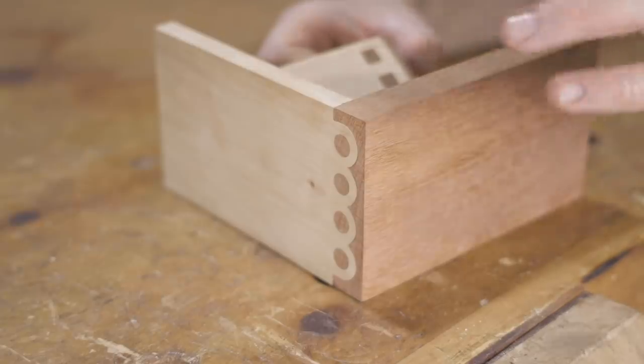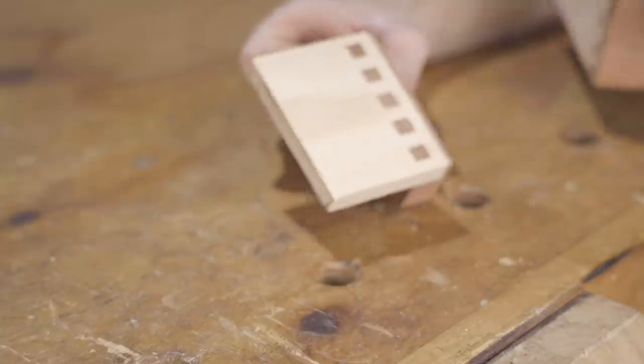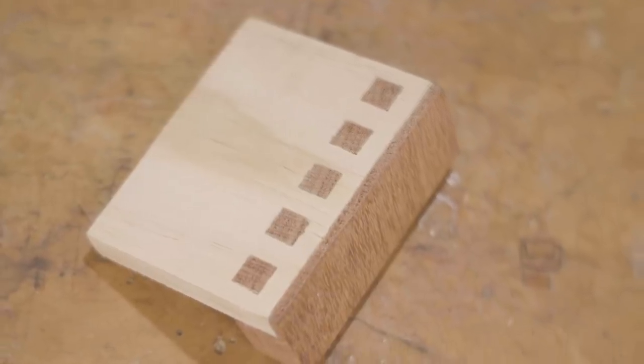It's funny how when you're working on a project like my last video, where I reproduce these nut joints, something else comes from it and you have ideas from that. I had the idea for this joint.